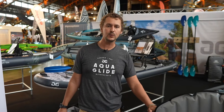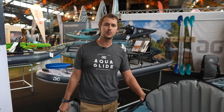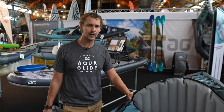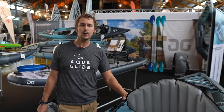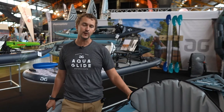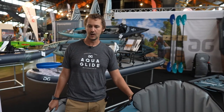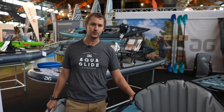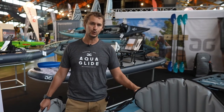Hey everyone, Casey at Aquaglide at the 2022 Paddle Sports Show in Lyon, France. I want to share with you a brand new collection coming out in 2023 — the Cirrus Ultralight. We make this in an 11 foot and 15 foot model. This is our entry into TPU in touring kayak.